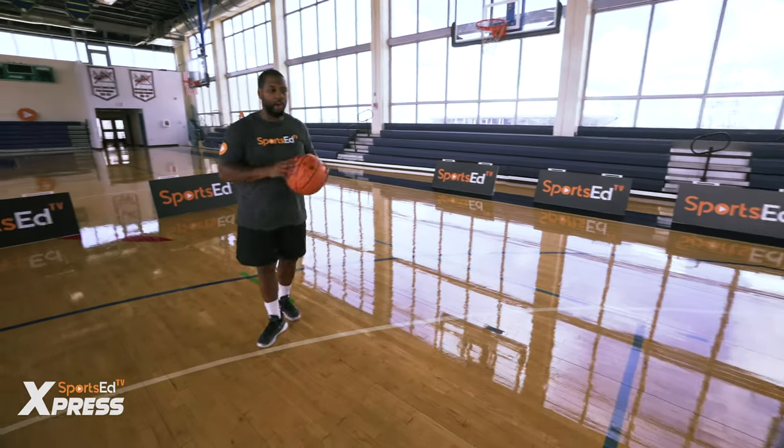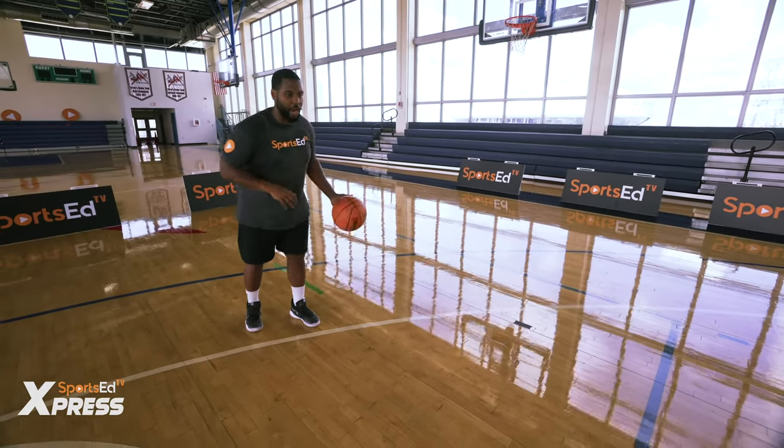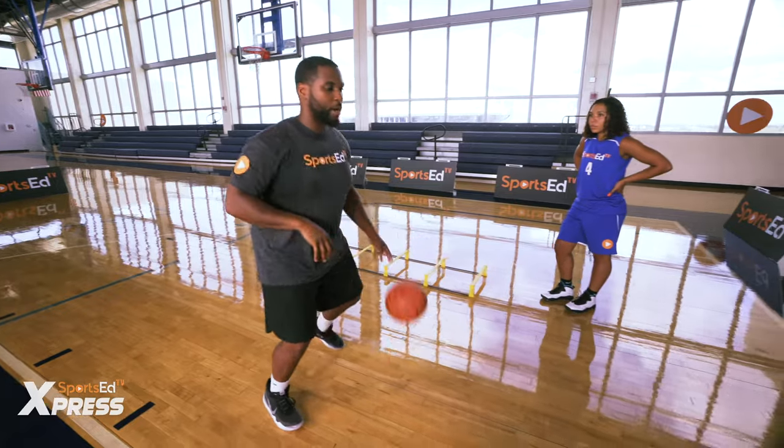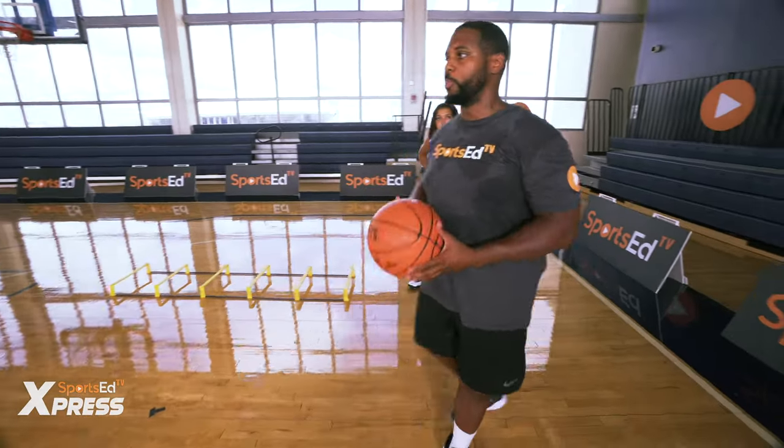We'll go right hand, then left hand. Everything we do with our right hand we have to do with our left hand. As you get more comfortable into the drill, you can speed it up.